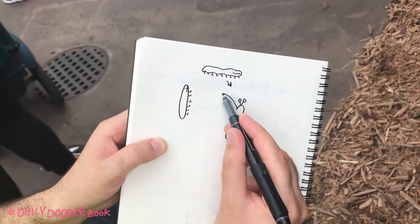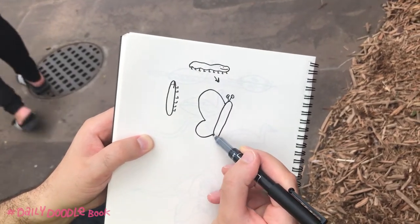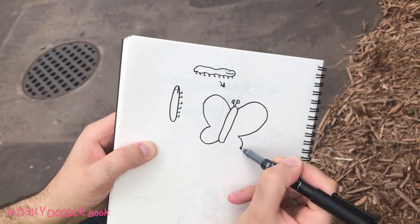We're going to give it some wings because it's become a beautiful butterfly. We do it like the letter B, but the other way around. We'll do it this way — the letter B, big top bit and maybe a slightly smaller bottom bit.